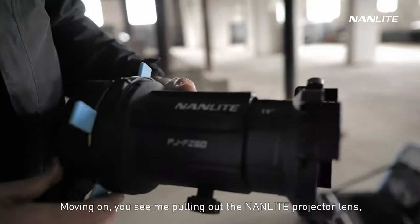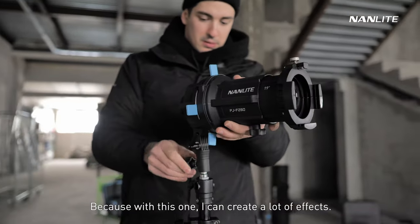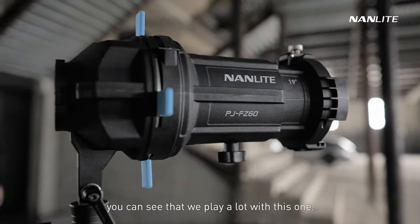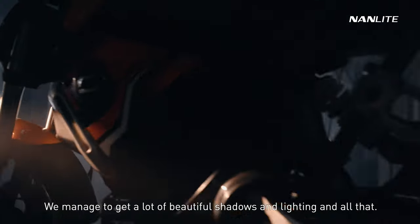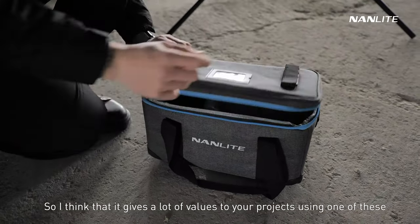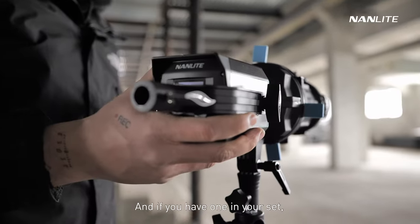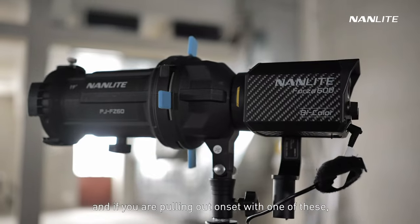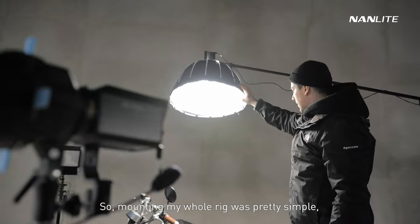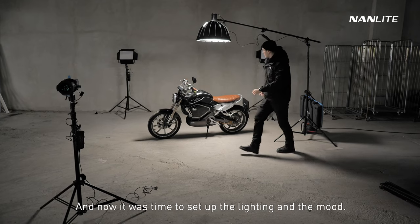Moving on, you see me pulling out the Nanlite projector lens, which is a really nice addition to my set. With this one I can create a lot of effects — as you can see in the following clips, we played a lot with it and managed to get some beautiful shadows and lighting. Not a lot of people know what this projector lens can do, and if you pull up on set with one of these you can make stunning images and people wonder how you did it.